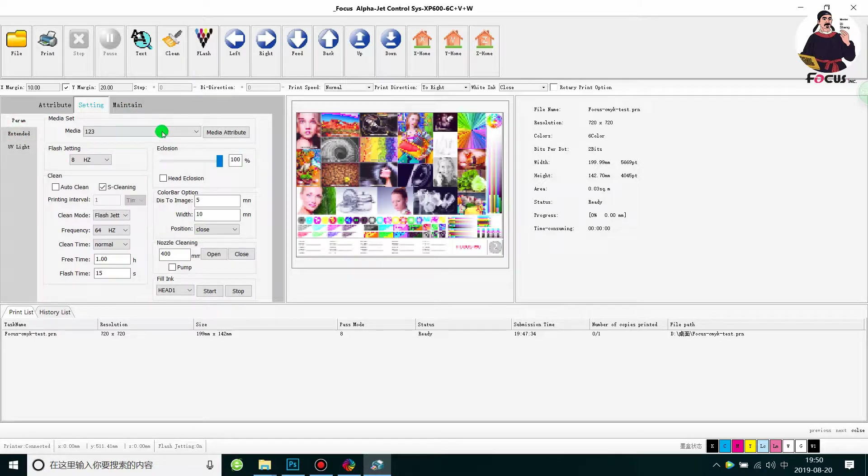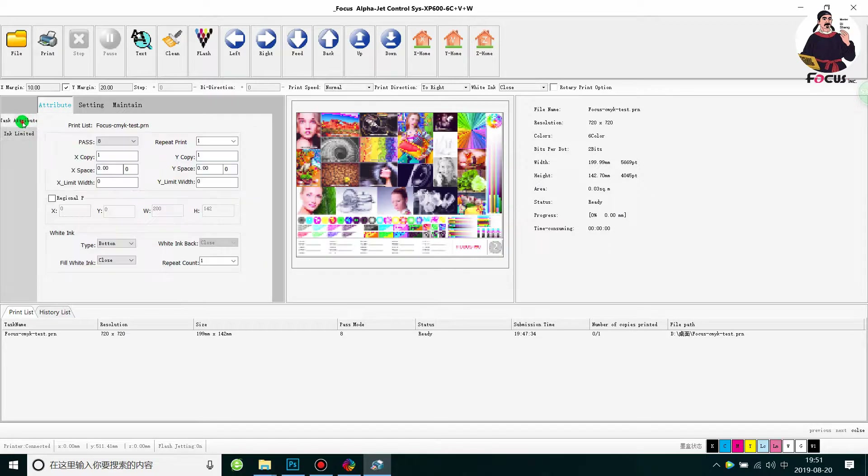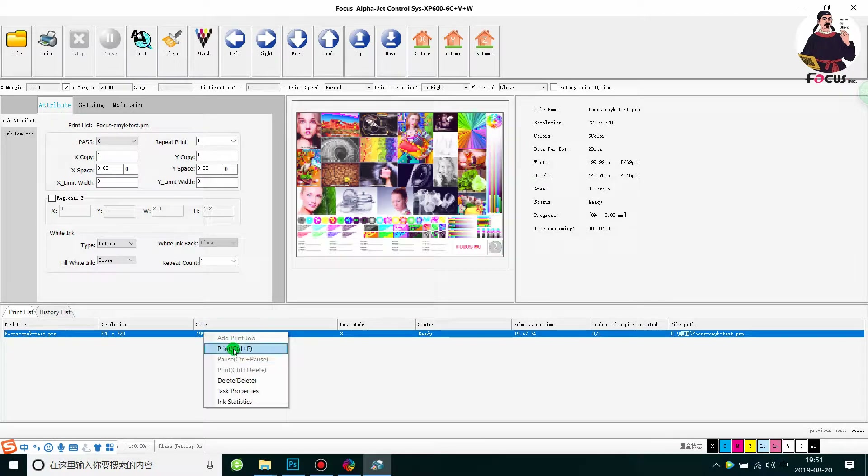The Alignment settings don't need to be changed, and neither does the Maintenance tab. Go back to Attribute and Task Attribute to check and confirm the printing mode, print speed, and speed model. Once confirmed, set the X margin and Y margin, go to Print, select the file, and right-click to choose Print.